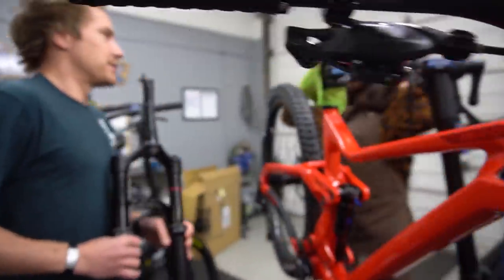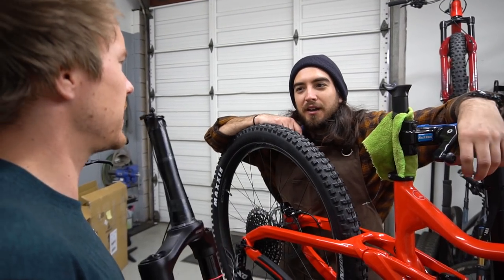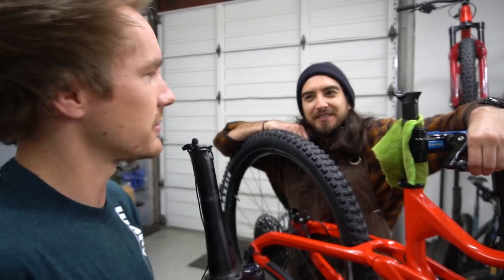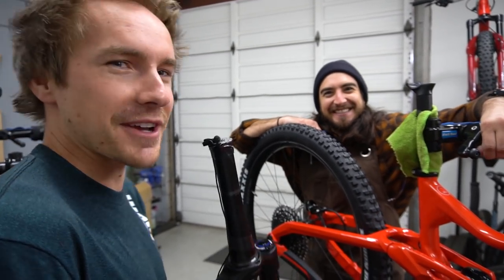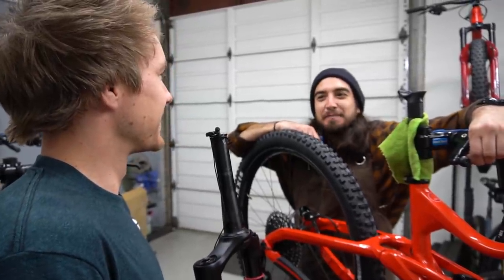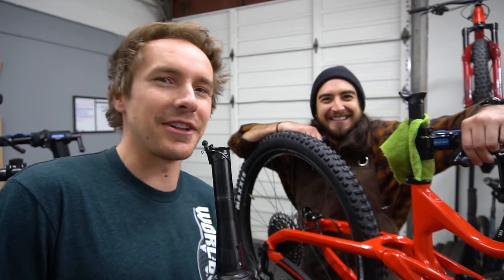Alex Knott: on an enduro bike, his favorite front tire is definitely a WTB Vigilante 2.5. He's firmly Vigilante all the way.